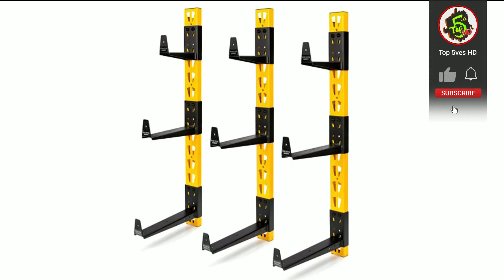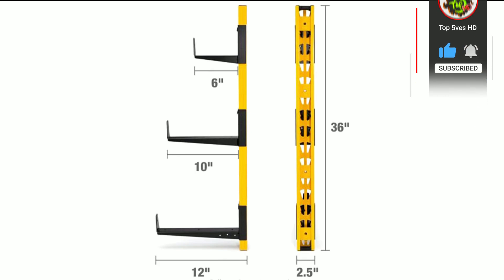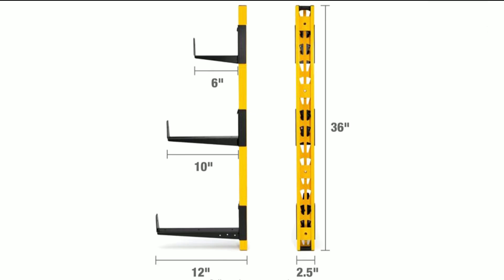The twelve-inch arms can support up to 48 pounds when evenly distributed across the three. Each has a 2.5-inch end stop that keeps items from rolling off the rack. Locking pins secure each bracket to your storage rack and prevent them from coming loose when stacking materials.